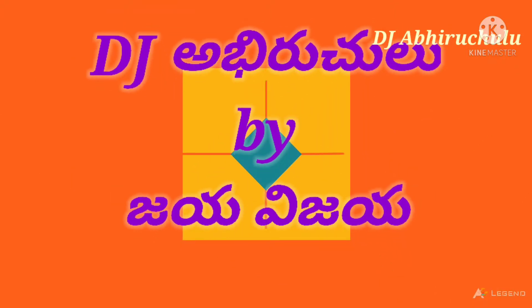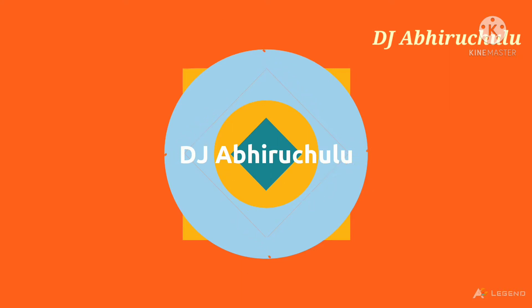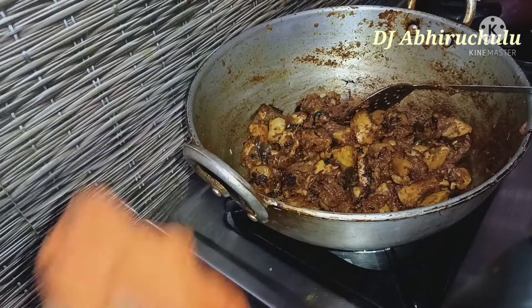Hello friends, welcome back to our channel DJ ABRIDGE. Hello friends, I am very good. Today, I am making a non-veg recipe for my channel.